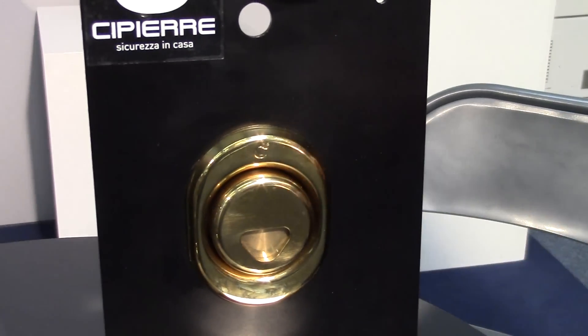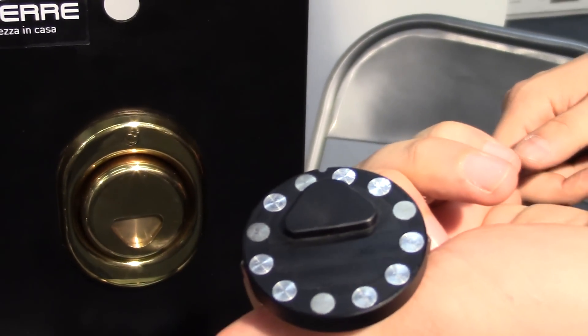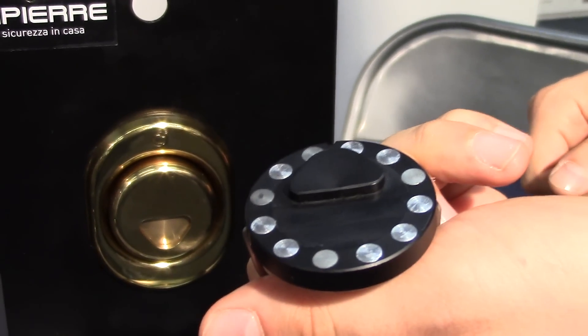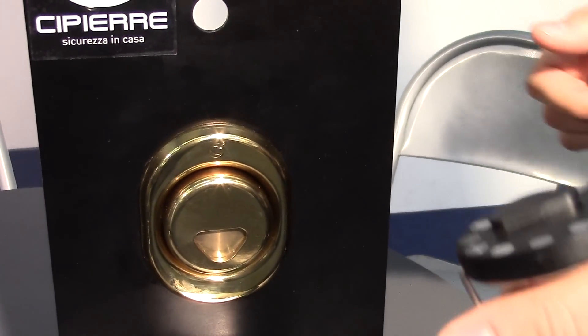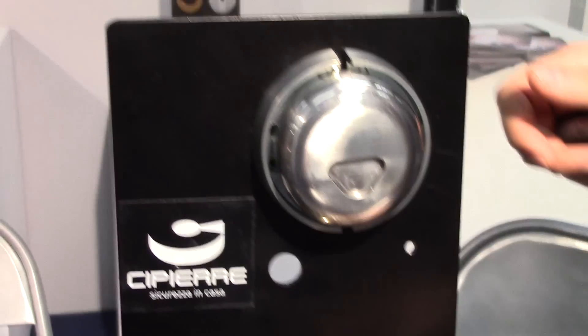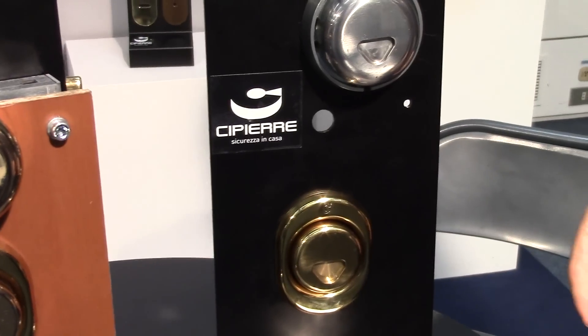There are magnets inside, and the key is totally non-magnetic, so it doesn't harm credit cards, pacemakers — nothing. It's totally environmentally friendly, and there is no access to your lock. It's totally anti-manipulation.